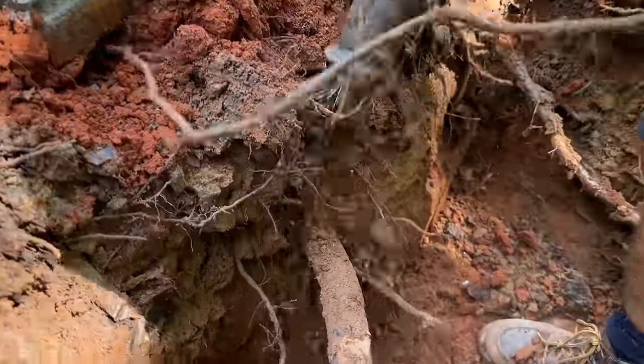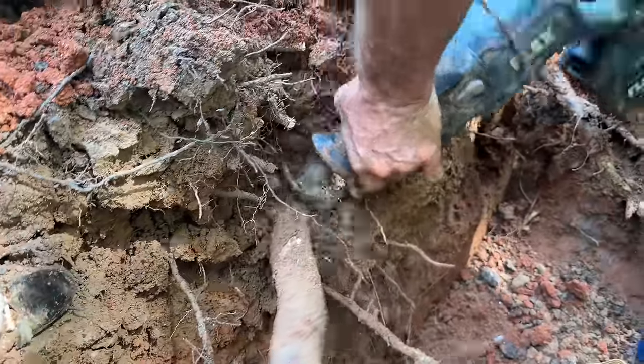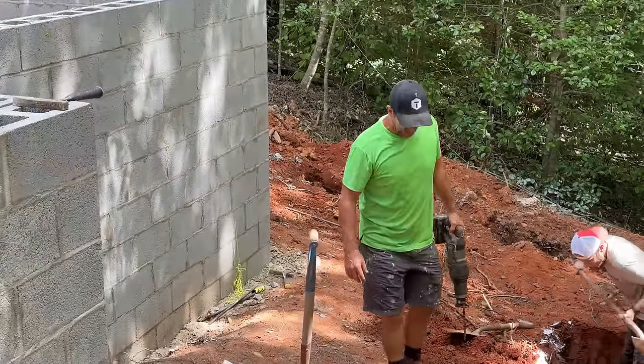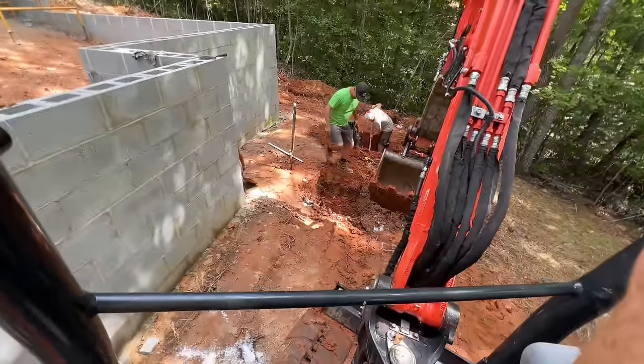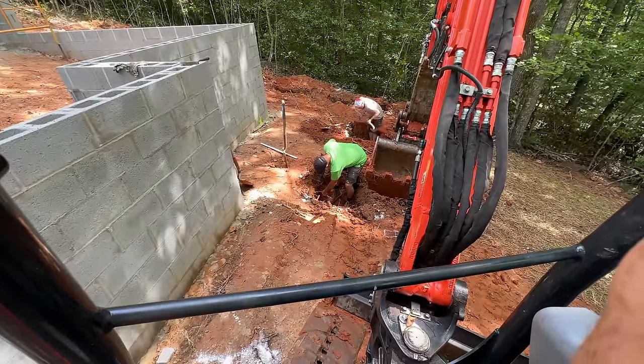We'd actually considered doing this without a machine and that would have been so terrible — except Jason probably would have liked it. I'm so glad we have a machine. This is not easy digging — lots of roots, root mat. This was woods.